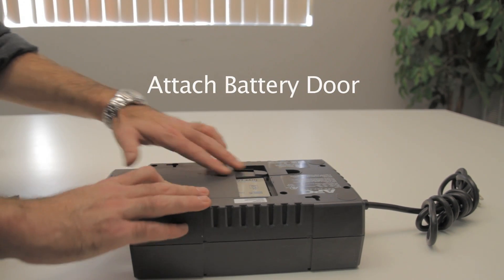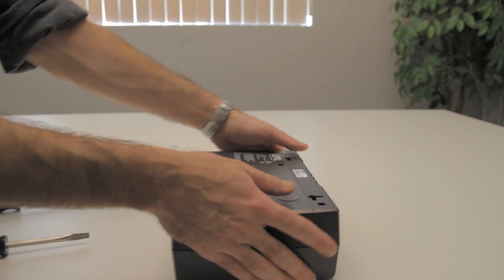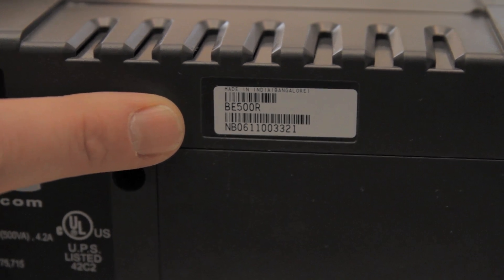Finally, replace the battery door. Tip: the serial number is located on the back of the unit.